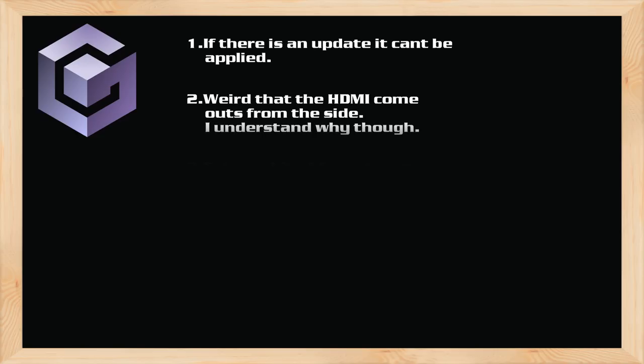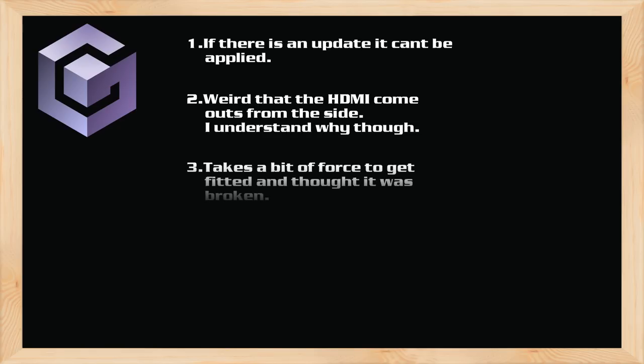Here's the long and short of everything. If there was a big patch for the GC video's code, you wouldn't be able to update the product, so I wonder how or if they're going to handle that. It's also a little weird that the HDMI comes out from the side, but you can see that it helps remove any pressure being placed on the port, so it's not that bad. It took a little bit of force to get the GCHD fitted properly into the back of my GameCube — I originally thought it was broken, but after one final push it was much easier to take out and insert again.